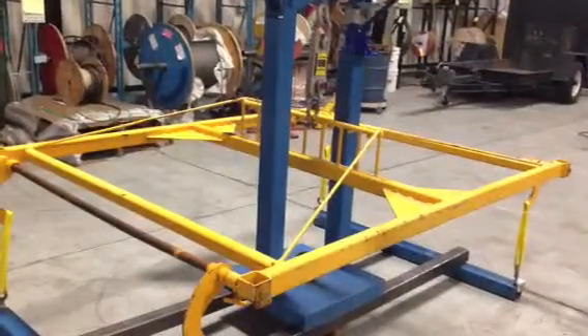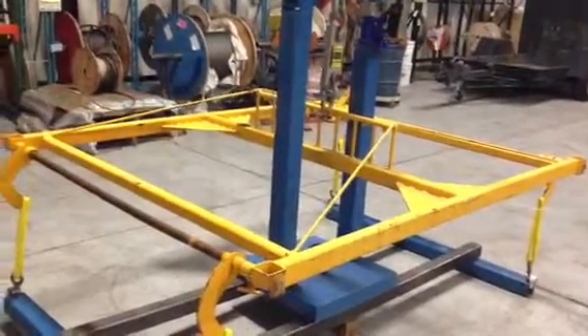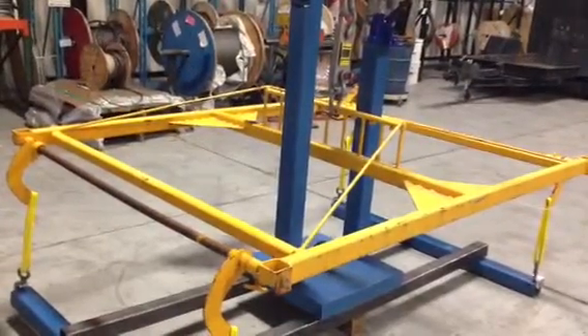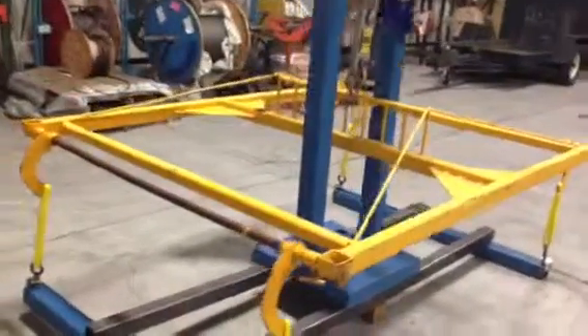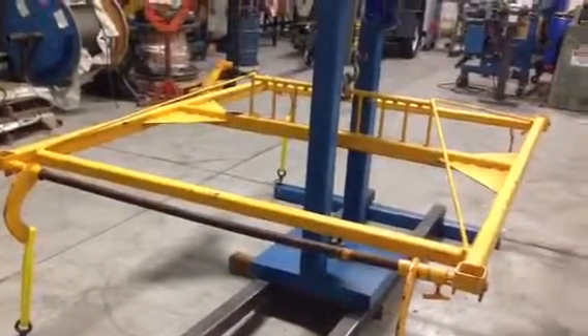63,20 — so the final load was 6,320. Note that the structure held fine, but the deflection on the round tube at 5,000 pounds is unacceptable.